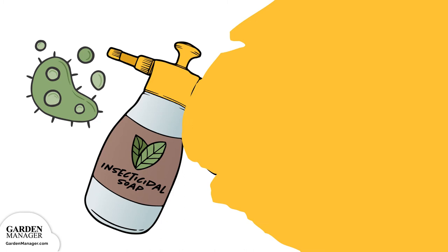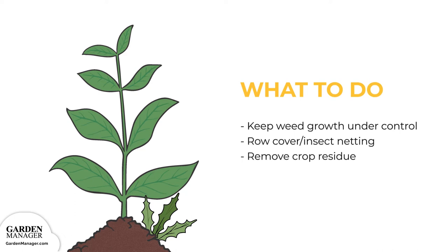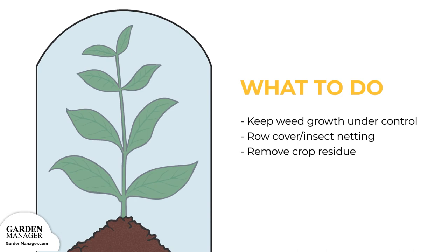Weeds attract and shelter these pests, so it's important to keep weed growth under control. Pests can also be prevented and controlled by using row cover/insect netting when sowing or transplanting. Be sure to quickly remove any crop residue after harvest, to prevent the looper from having a place to survive over the winter.